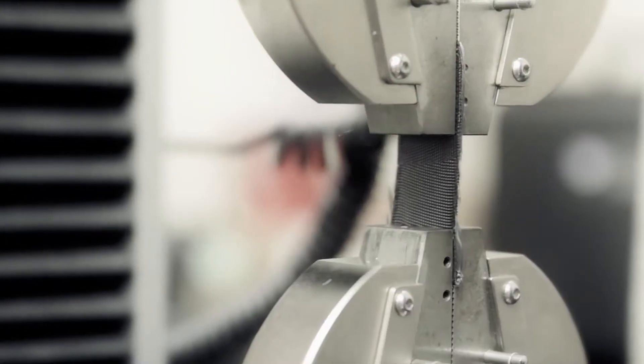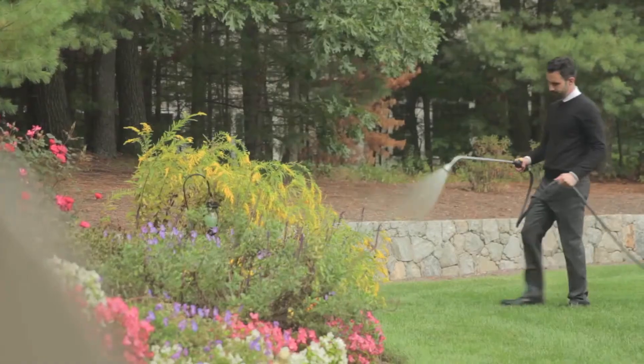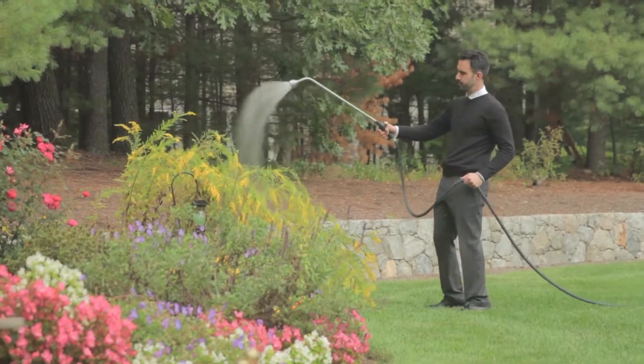Creating the perfect pro-strength hose takes tireless hours of design, engineering, and testing. Making a daily chore into something you look forward to — that's an art.